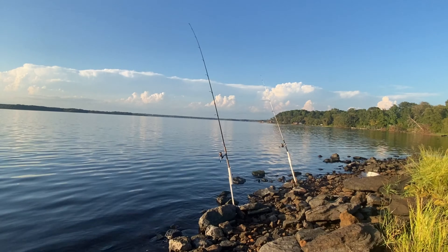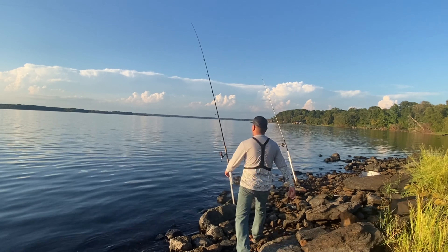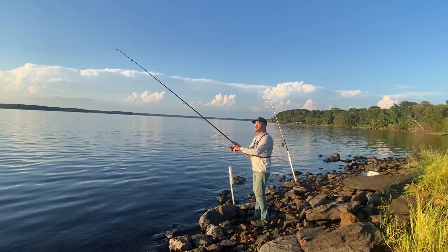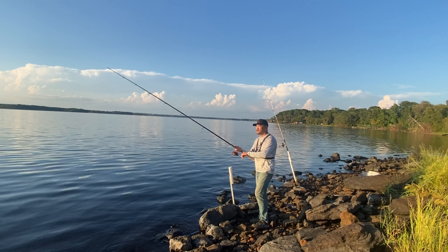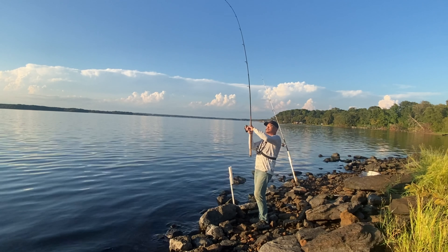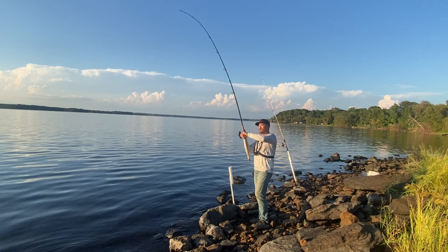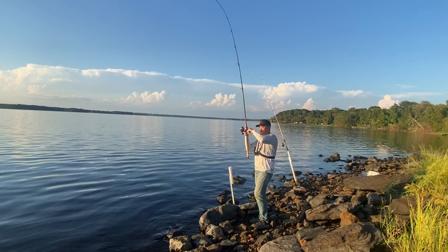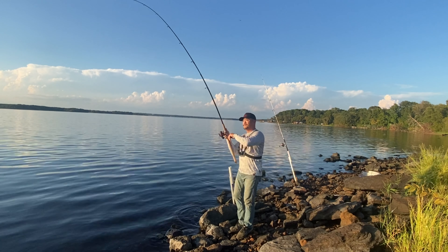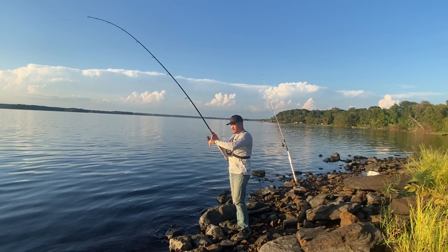Oh yeah, that's a good bite right there — that's a good bite! We're on! On the mussel — is it mussel or muscle? Oh that's a good fish! The fish is fighting pretty good — it's a catfish!